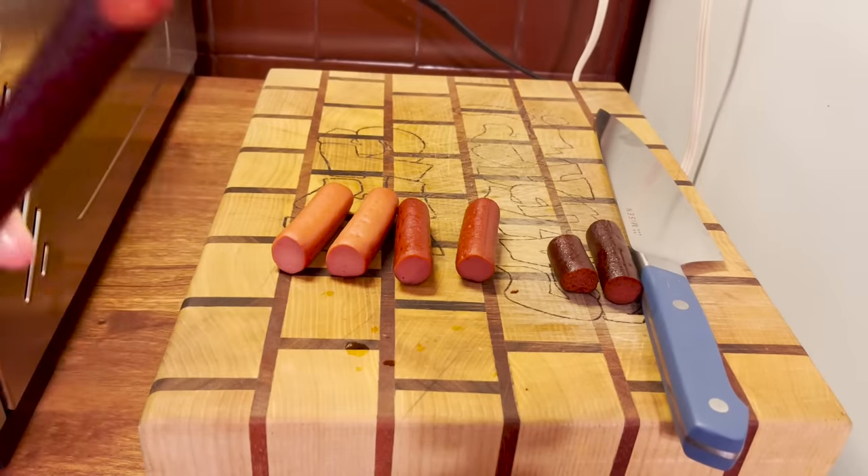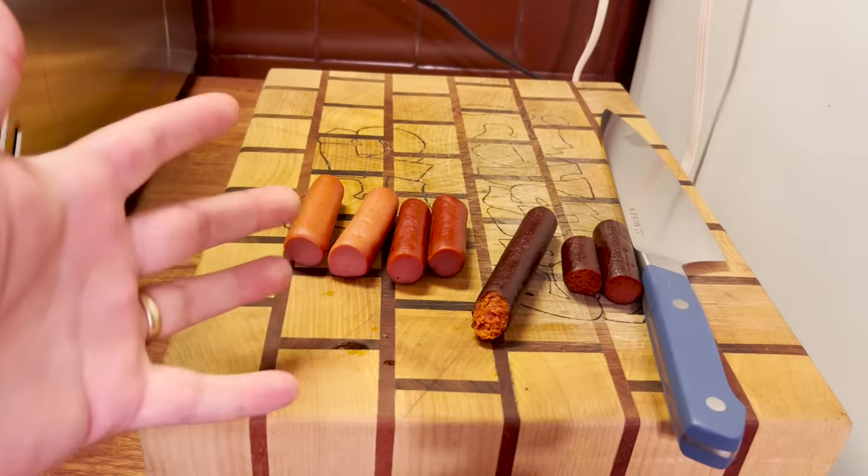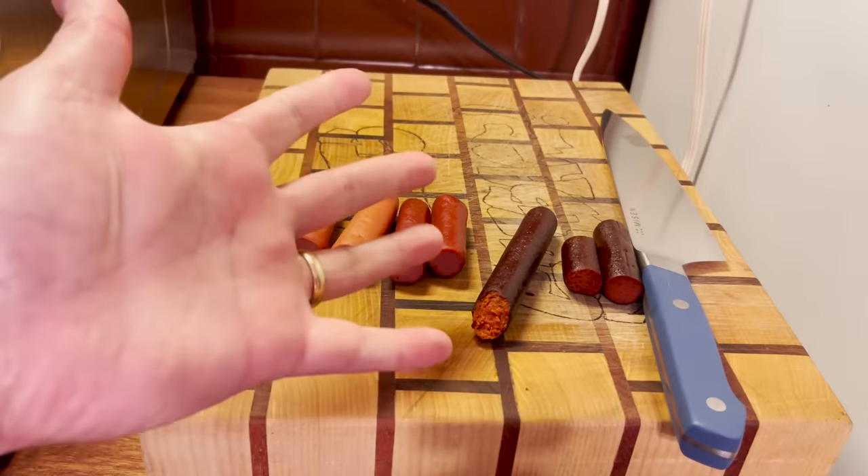Yeah, that's smart as a rock. I'm gonna have to give the dehydrated hot dogs a five out of five.